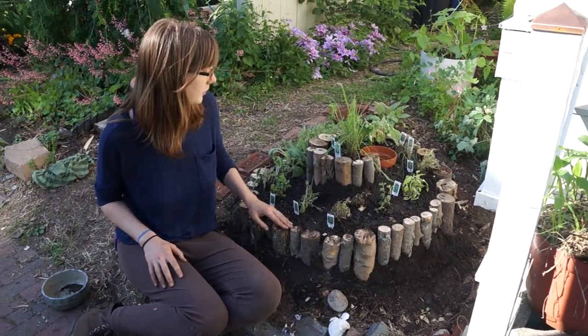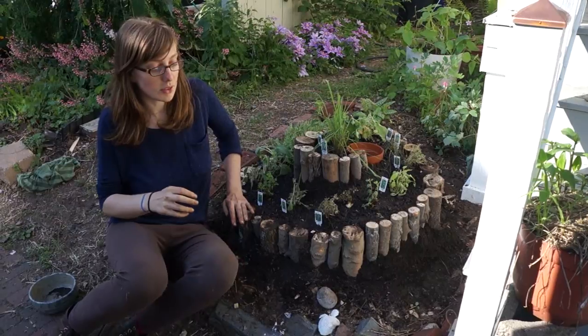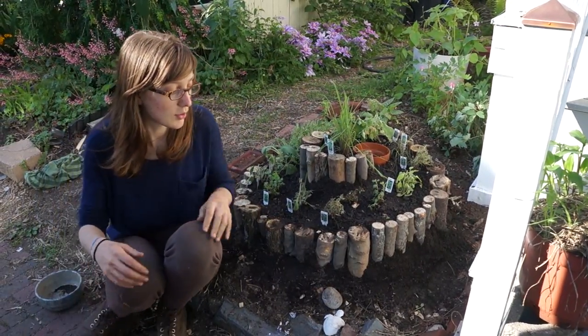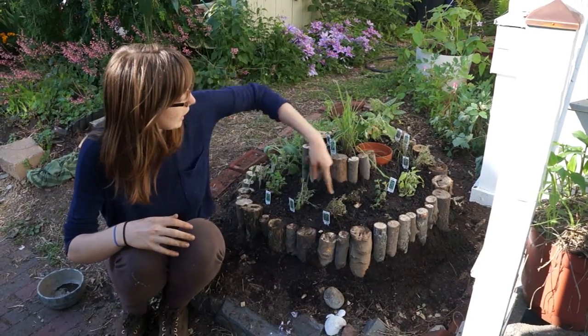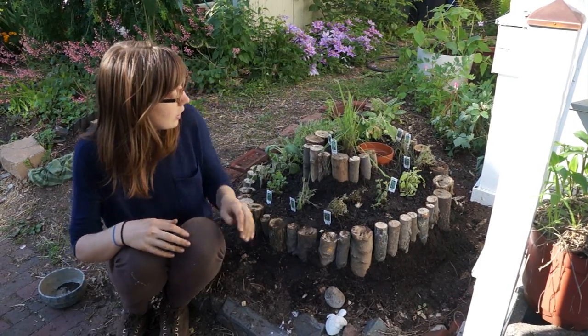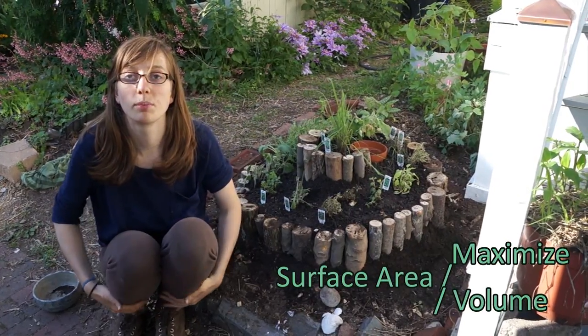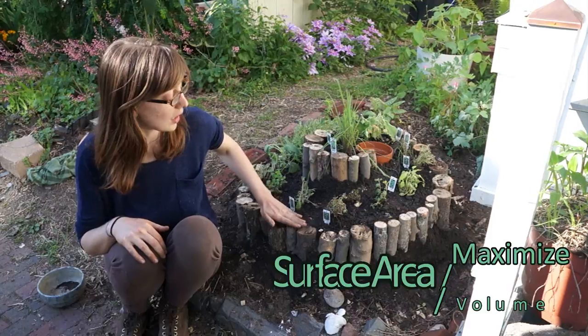So what's the point of the levels? There are many points. One is to take advantage of vertical as well as horizontal space. By spiraling it around and up, you maximize surface area. More surface area, less volume with this design.